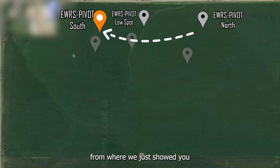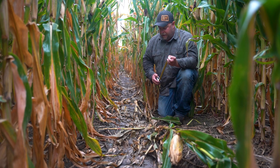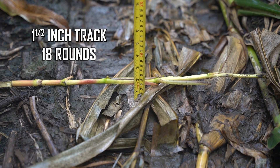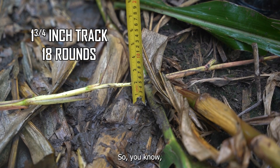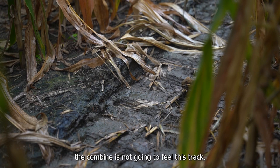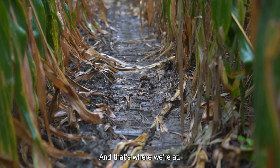We're on the other side of the gully from where we just showed you track depth measurements. Same thing — EWRS Pivot Track going along, it's very uniform. I've got a corn stalk going across the track here again to take some measurements. Basically we're about an inch and a half in the middle, an inch and a quarter on one side, and then inch and three quarter on this side. So inch and a half average track depth at this point on the other side of the gully. The combine is not going to feel this track, and as you can see behind me, it's very uniform. I'm pretty happy with this to see at the end of the season.